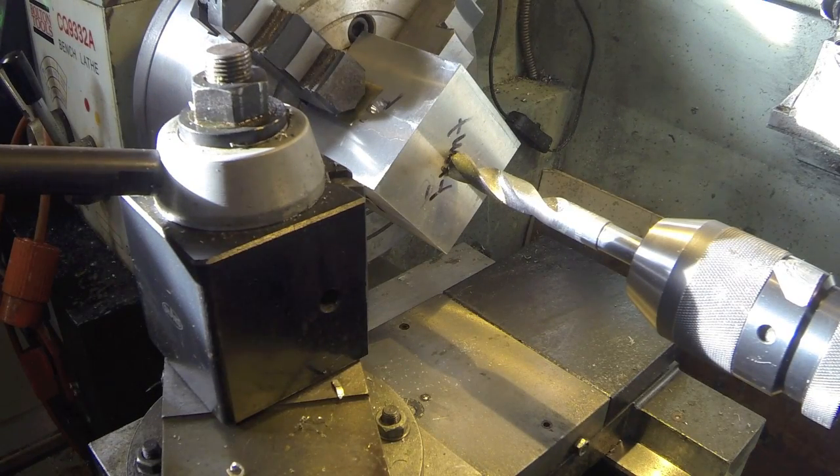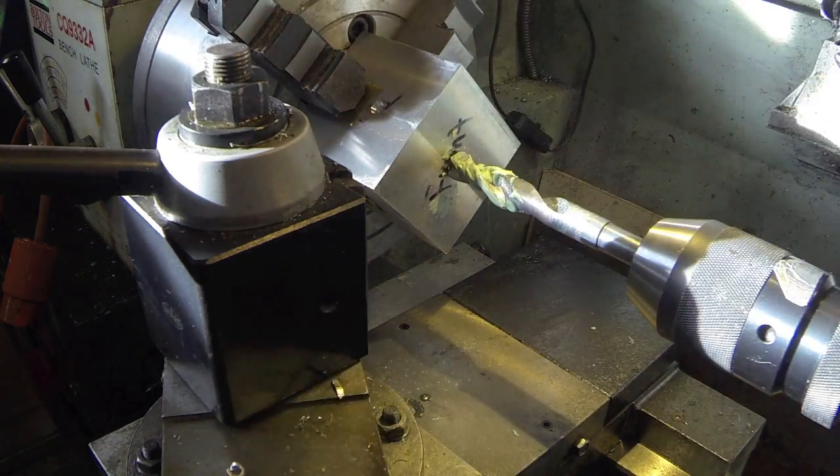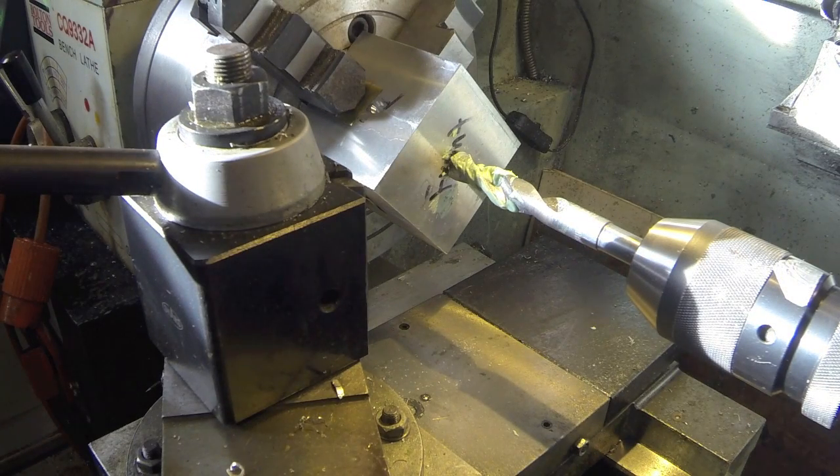We're going to start out here with a nine-sixteenths drill and we'll drill this out, go up to one inch, which is the largest drill I have. Anyway, I'm going to drill this out and then we'll put a boring bar in and bore it out. So here we go.